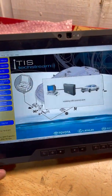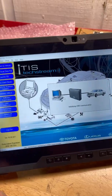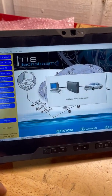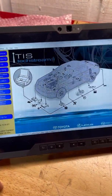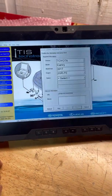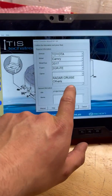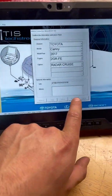We're just going to read the OBD2 port to identify the vehicle, and it recognizes that it is a Camry. We're going to go to radar cruise next.